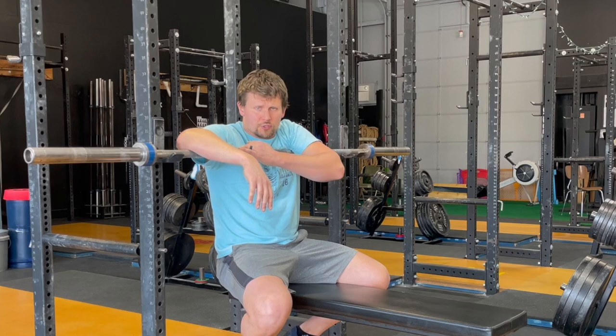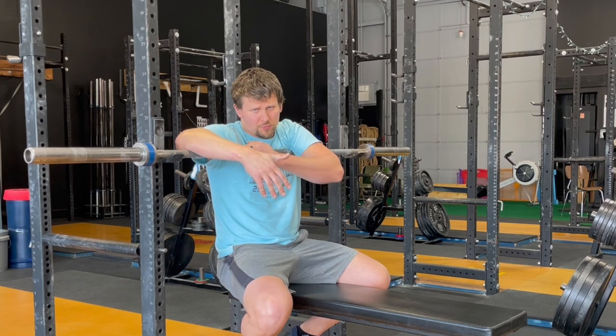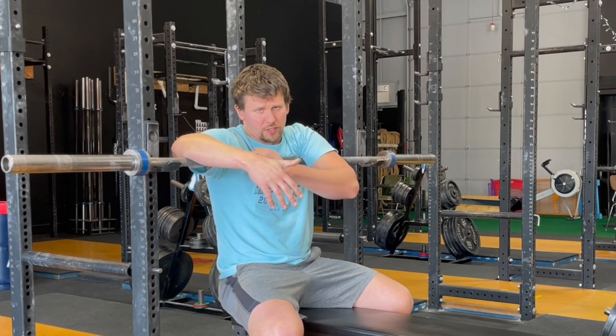You will use a little bit less weight than the regular bench press — not a lot. Some people close grip very close to their regular bench, actually, but you will use a little bit less weight.